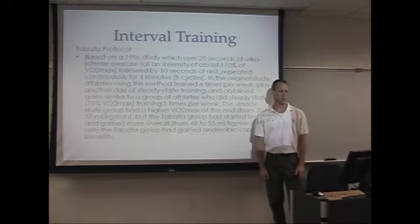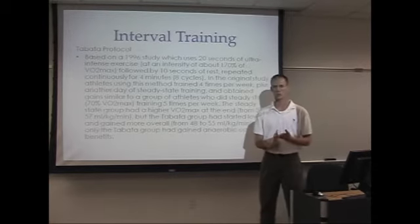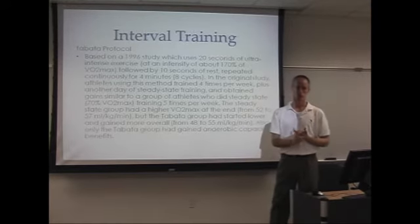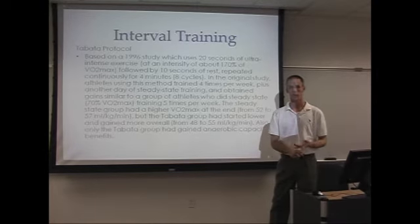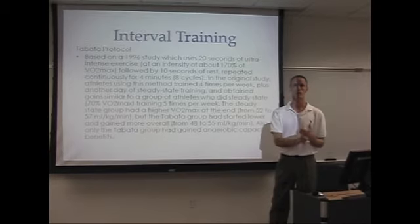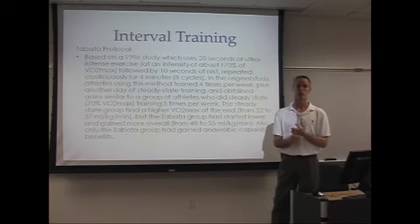The Tabata Protocol is based on a 1996 study done on a cycle ergometer. There were two groups: one group trained at 70% of their VO2 max four days a week for 30 minutes. The other group trained one day per week at 70% of their VO2 max for 30 minutes, and the other four days of the week they trained for only four minutes.